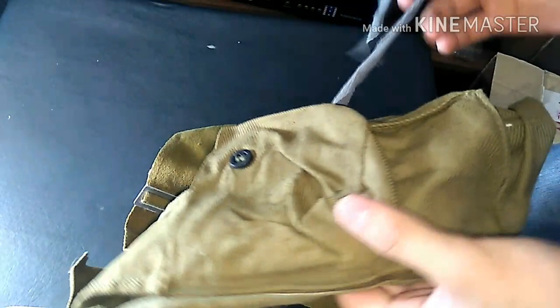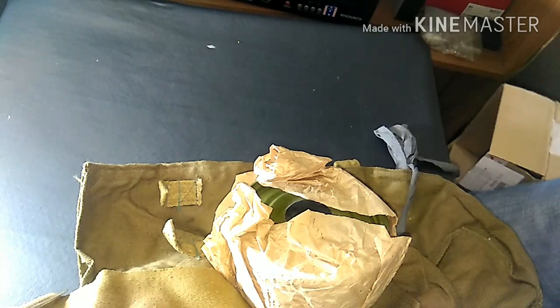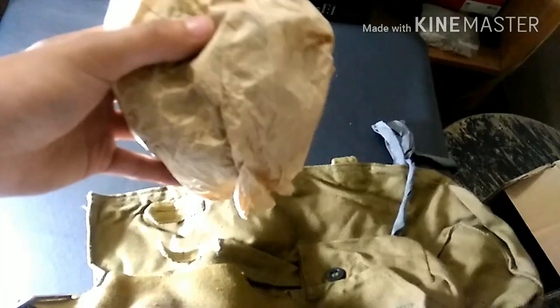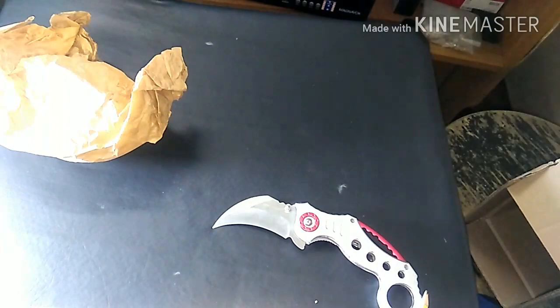Oh, it smells funny — that actually kind of scares me a little bit. Oh God, this actually smells bad. Alright guys, hold on. So this is what the filter is — this actually scares me a little bit. Here's the filter. I hear something rattling inside; I'm assuming that's the charcoal. This actually scares me. I'm gonna take this outside and give it a rinse.